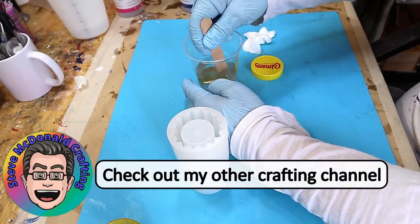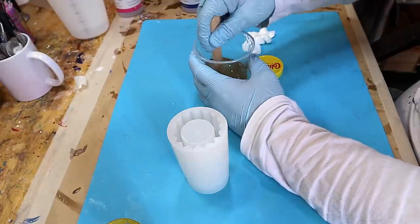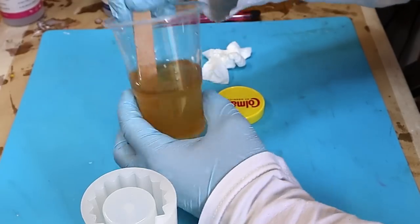Also, if you like other crafts and you really enjoy watching other crafts, then check out my other channel. The link for that's in the description below — I do lots of different crafting over there.